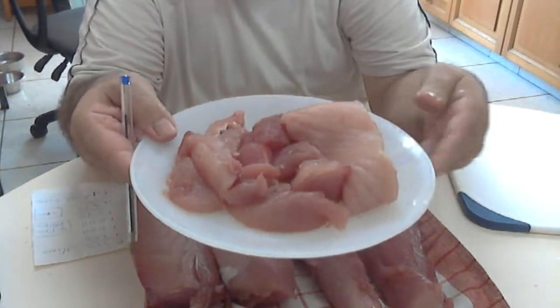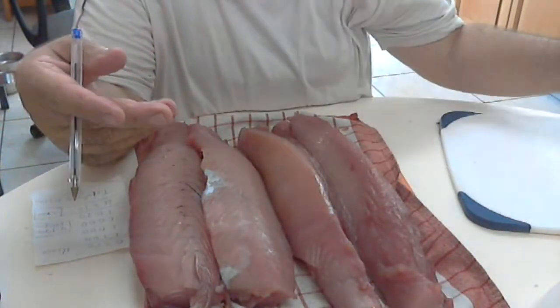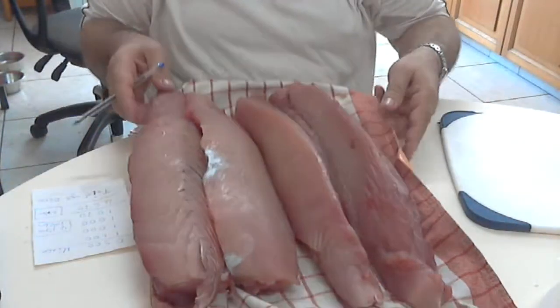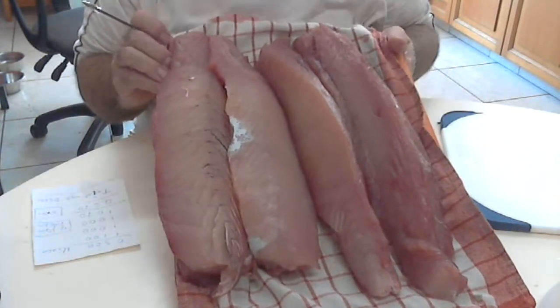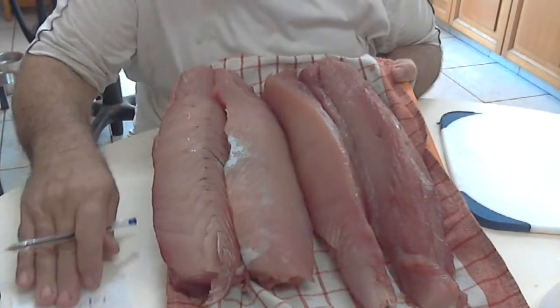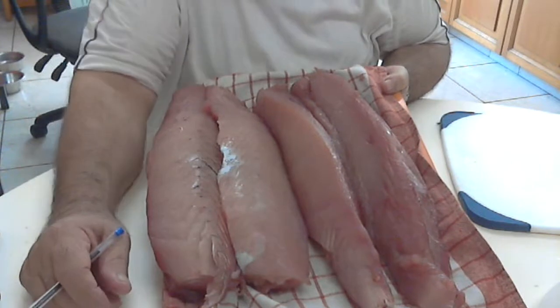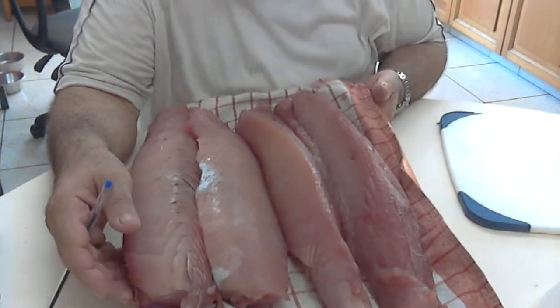We can cook it and put it on top of pasta. And these are the four fillets that we can cut into fillet steaks, the same way like we treat beef fillet steaks.